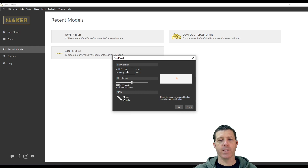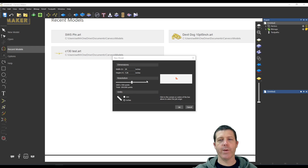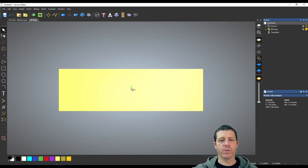We'll enter our dimensions of our stock in here. I've already done that at seven and a quarter by about 24 inches wide. Our units of measure are going to be inches, and our resolution — if you make it too high and your computer is a little bit older it might slow down the rendering — so I like to leave it at about a million pixels. We'll press OK and that'll populate out.